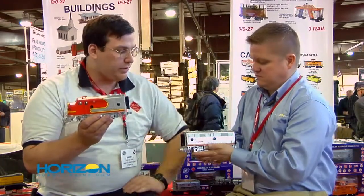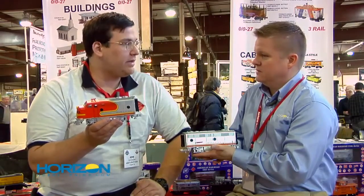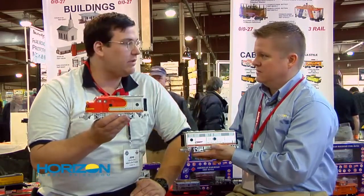Also, we're selling the B units. B units will be sold separately. So you can make an ABA set then? Yes, you can make an ABBA set or an ABA set, or you can just run AA together. Perfect.